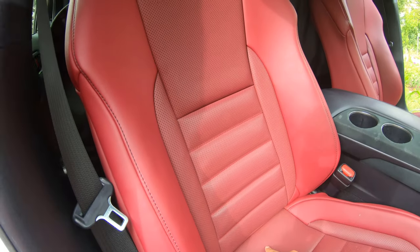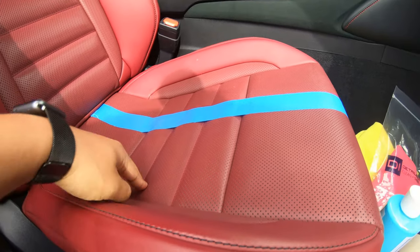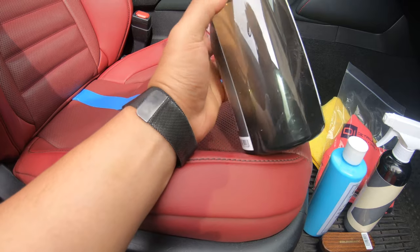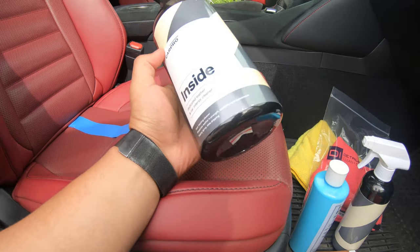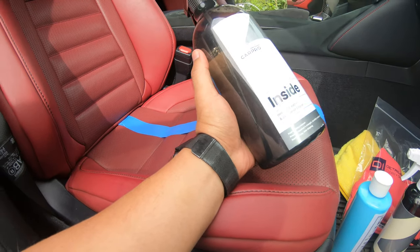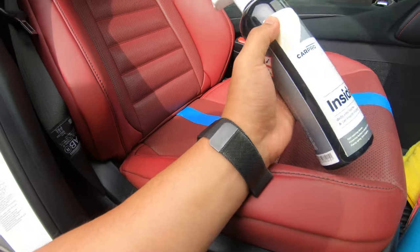I'm going to show you guys a comparison — I'm going to put tape in the middle. I went ahead and put tape between the seats: this side is where I do the cleaning, and the other side is where I did nothing. First of all, this is the car interior cleaner — it has a really nice pleasant citrus smell, kind of like orange, but it's not really strong. It's enough to clean off the seats without ruining the leather or the coloring.